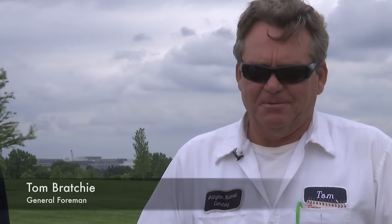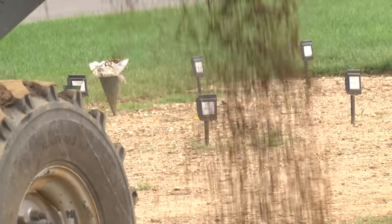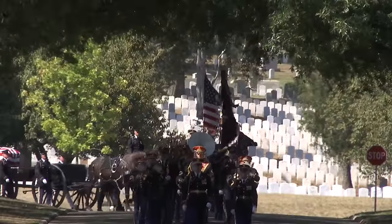It means everything to the families. I feel dedicated to the veterans and their families, and this is my calling. A calling that means getting all of this work done seamlessly in an environment where up to 30 funerals take place each weekday.